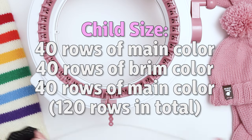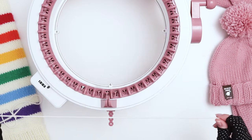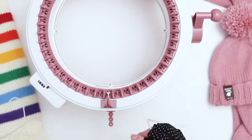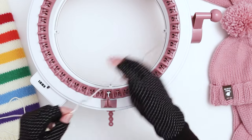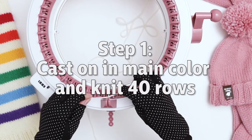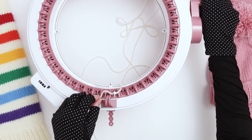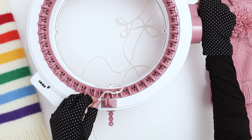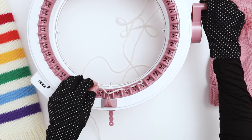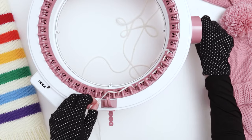I'm going to start with the child size hat first, and we're going to begin by casting on 40 rows in the main color. To cast on, I'm going to first look for the white needle. I'm going to use a decently long tail because we're going to need to use the yarn to cinch up the top of the hat. I'll start by wrapping around the first needle, then roll slowly while bringing the yarn behind one needle, in front of the next, behind the next, and in front of the next — continuing behind and front all the way around the first row.